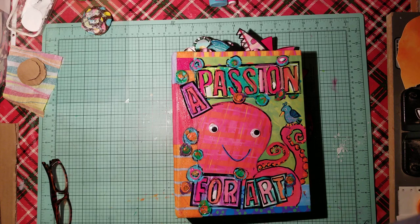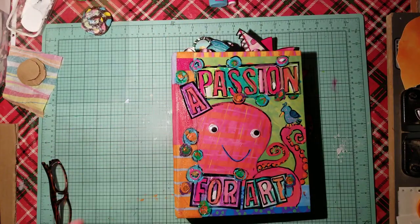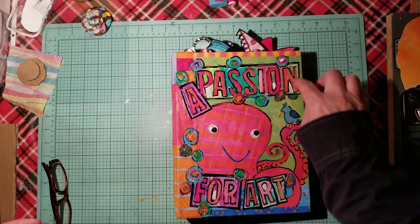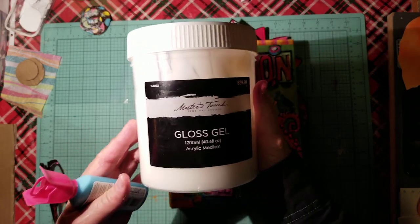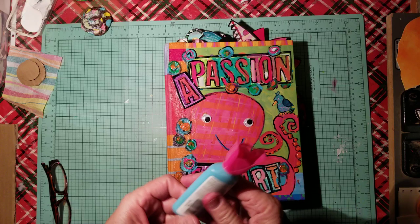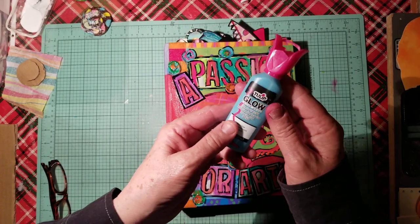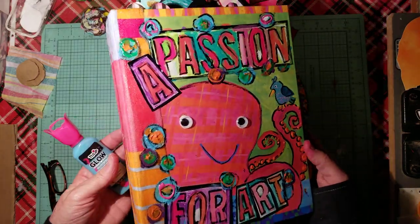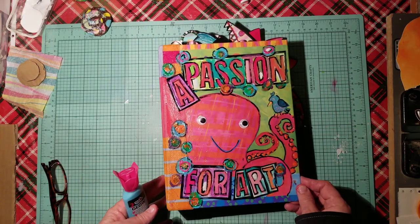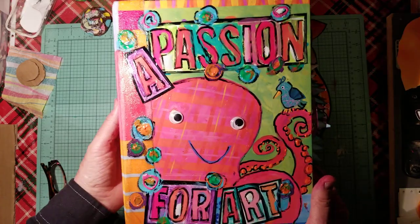What I did was I just took some acrylic paint and painted little sections here and around the words. Then I used a gel medium over the top — this gloss gel medium, which I really like — over the whole thing. I painted the words and used this Tulip fabric paint, which is kind of like a puffy paint. I added it in different places and added the little googly eyes, so this is how it turned out in the front.